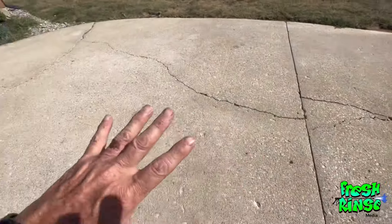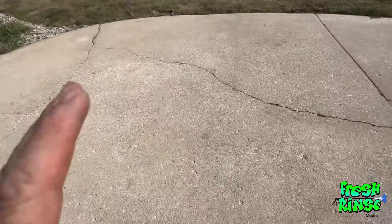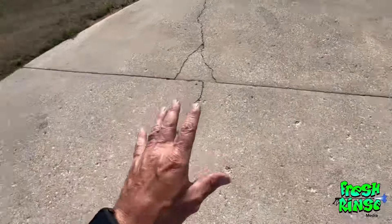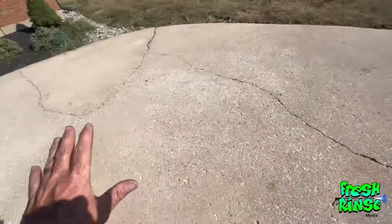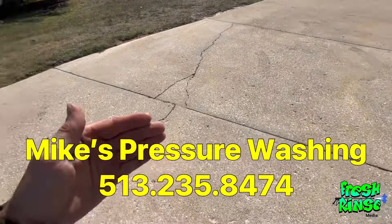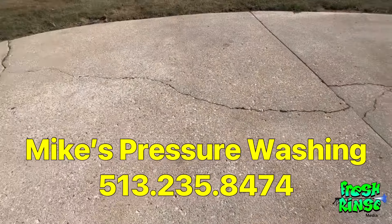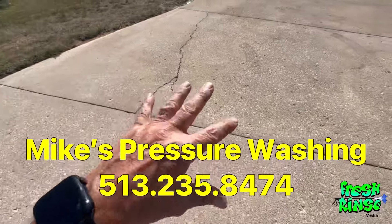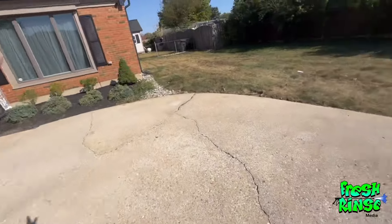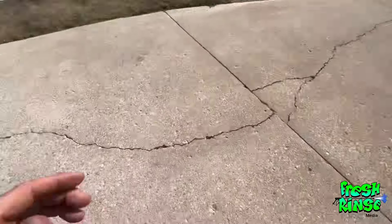When I get done with that, it will look like a brand new one. So if you live in the 513 or 937 area codes of Ohio and you feel like this kind of project is just a little bit too much for you as a homeowner, you can call me. I'd be glad to come by and give you a price on your concrete cleaning needs — concrete cleaning, house washing, roof washing, the whole nine yards, commercial and residential.